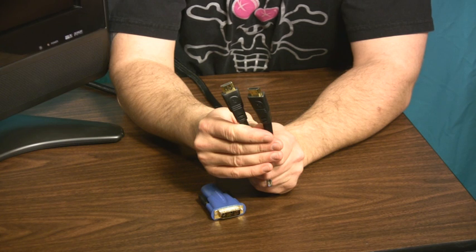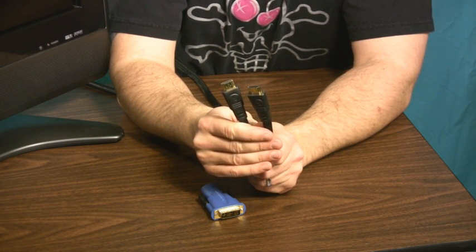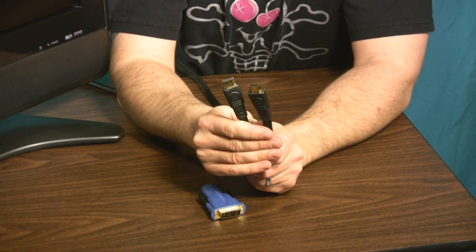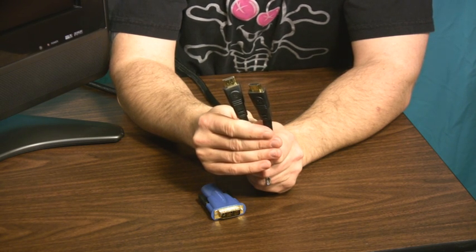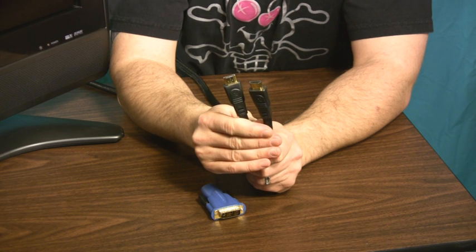Connecting any computer to your HDTV really boils down to making one of two cabling decisions. Both Macs and PCs tend to have the easiest path at this point being a DVI connection coming out of the computer, and the connection going into the HDTV is most likely going to be HDMI.